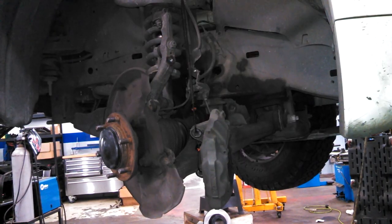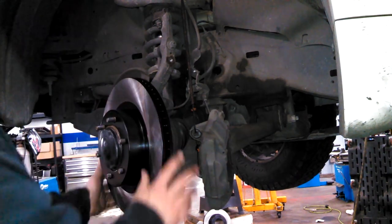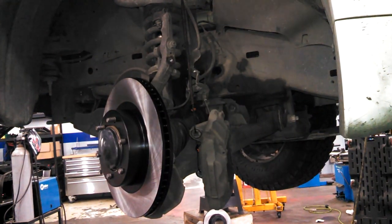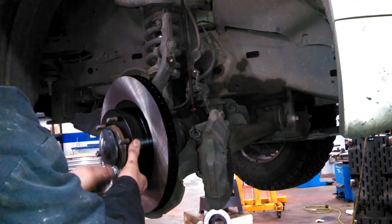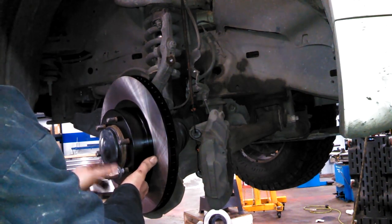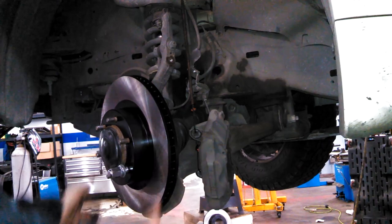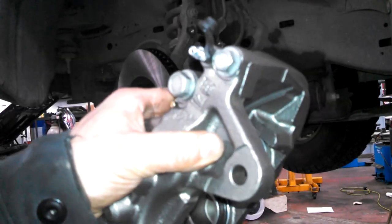Get your rotor machined or replaced - put the new one on or the machined one back on. Sometimes putting a lug nut on here will stabilize it and help put things back together. Got a new caliper - make sure the bleeder is on the top, not the bottom.